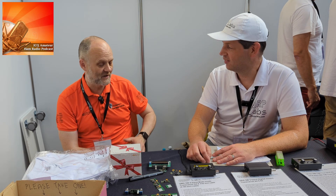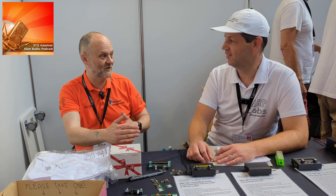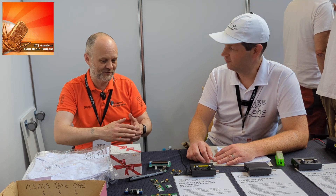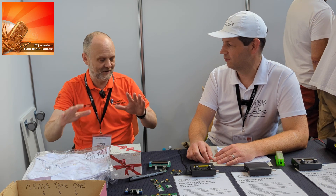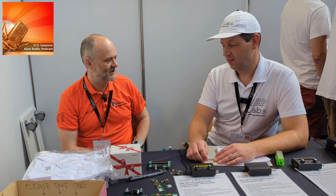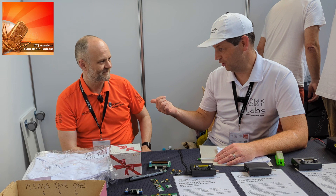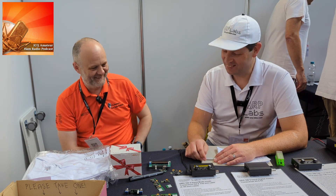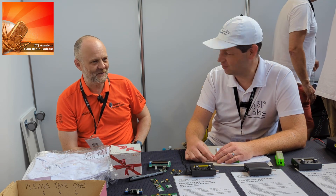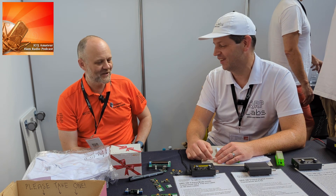The build documentation for QRP Labs kits is praised as fantastic — very clear about what to do, where components go, and what should be in the bag. Hans admits it's partly selfish: good documentation means fewer support requests later. It's a win-win — time invested in documentation saves time on support.